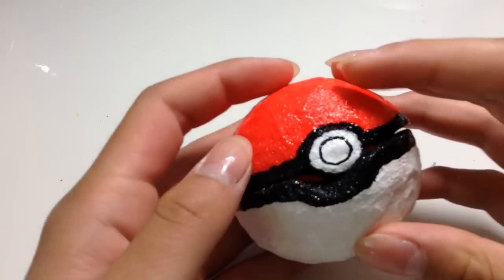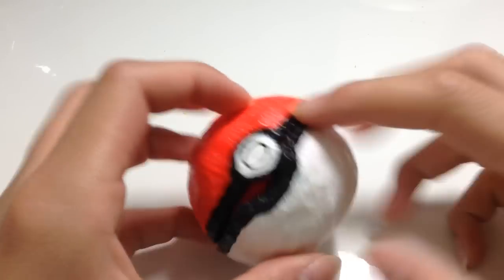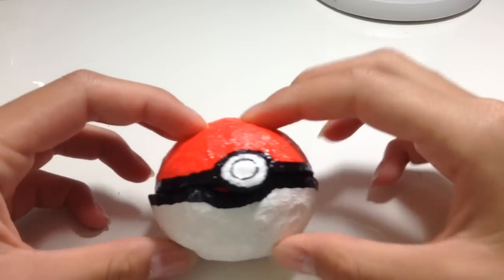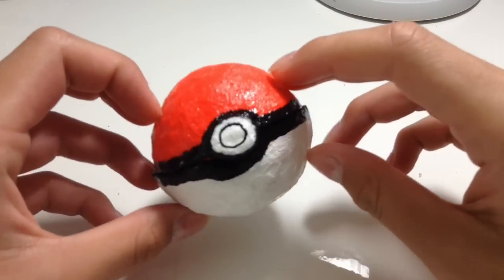I also give credit to Panda Yomi — she actually made a pokemon ball, though I don't think it was in a container. She doesn't have any contents on her channel. So that was basically it. I hope you guys enjoy, and I'll see you guys next time. Bye!